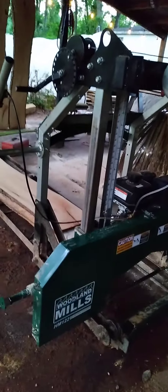Anyway, that's it — good mill. Woodland Mills: the working man's mill. There's your review of the Woodland Mills HM122 2020 edition. It does a great job, it kicks butt, and the customer service is great. Thank you, Canada.